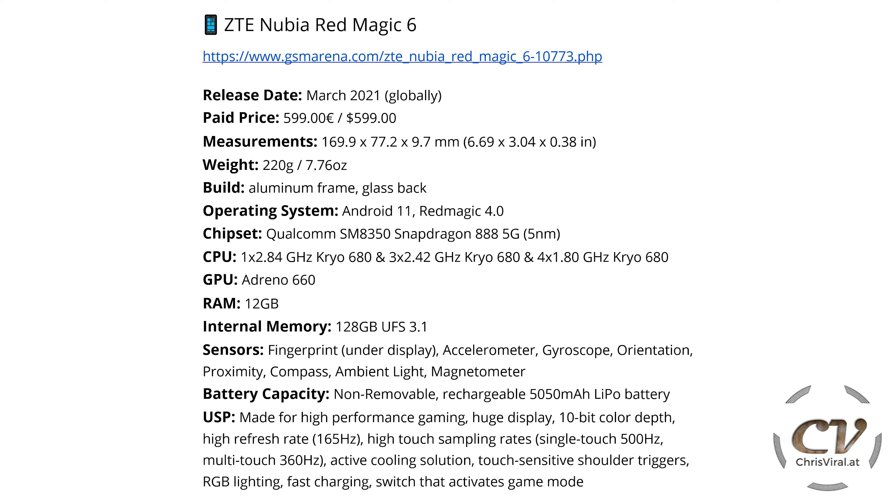The operating system is Red Magic 4.0 based on Android 11. We have the Qualcomm SM8350 chipset with the Snapdragon 888 processor. So we have one 2.84 GHz CPU core for single-core performance, three 2.42 GHz cores, and four 1.8 GHz cores.